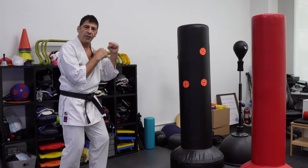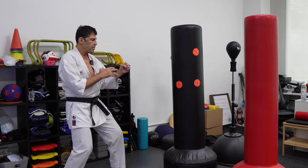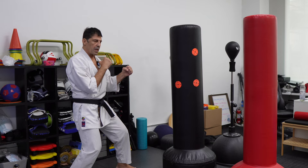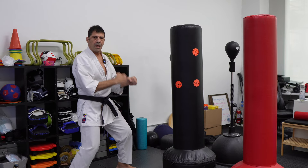See that — my arm is soft. I hit with the body, and the arm is just a frame. Bam, bam, bam.